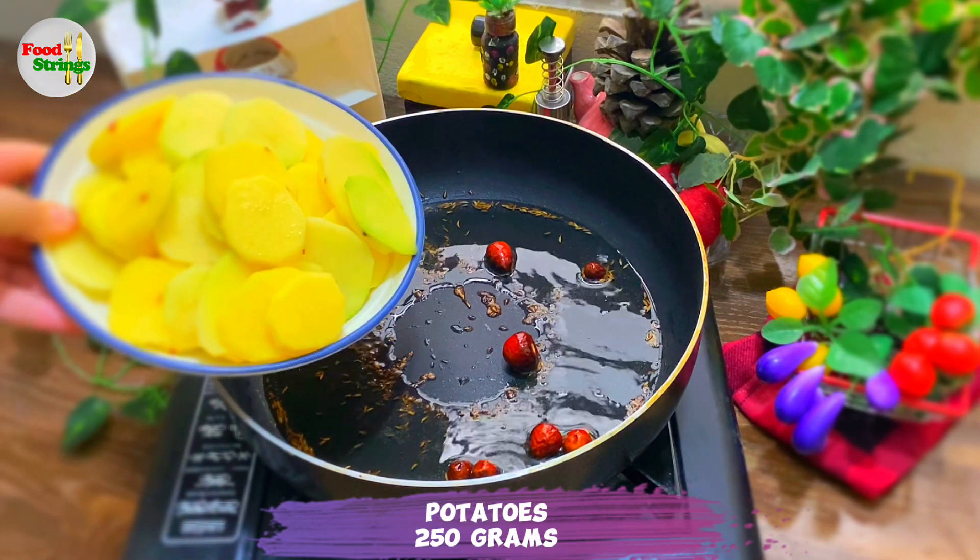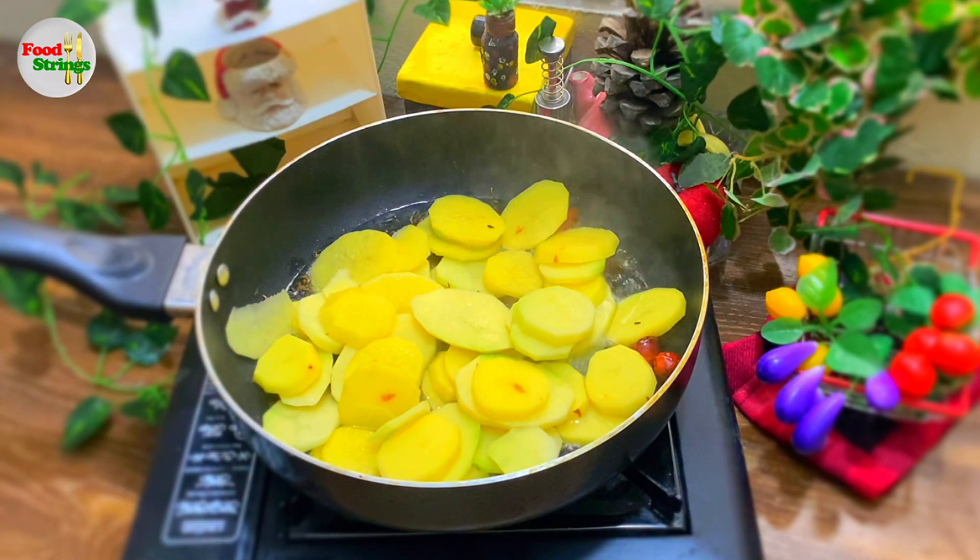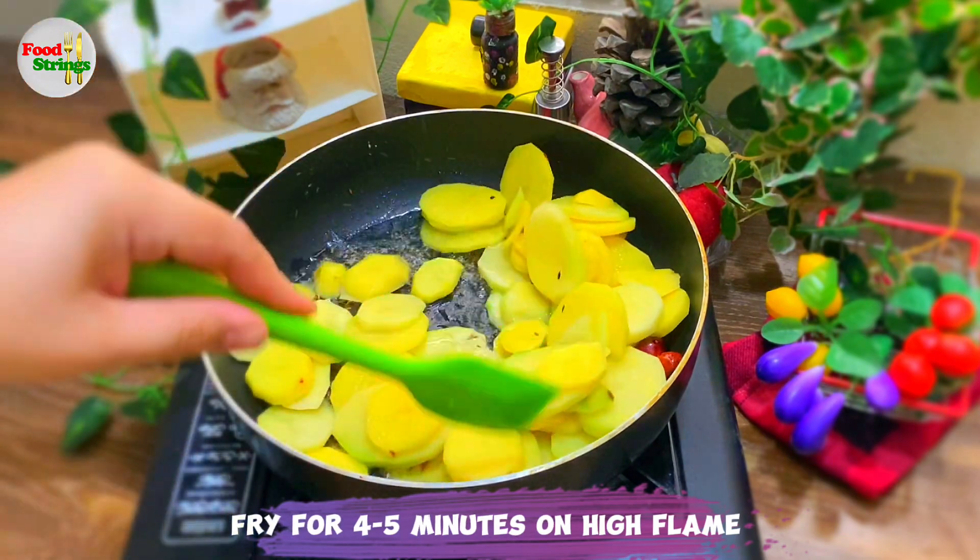Potatoes, 250 grams. Fry for 4 to 5 minutes on high flame.